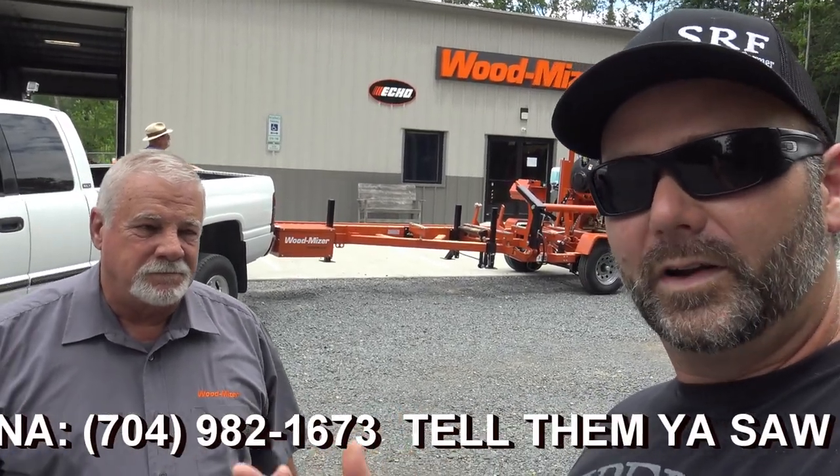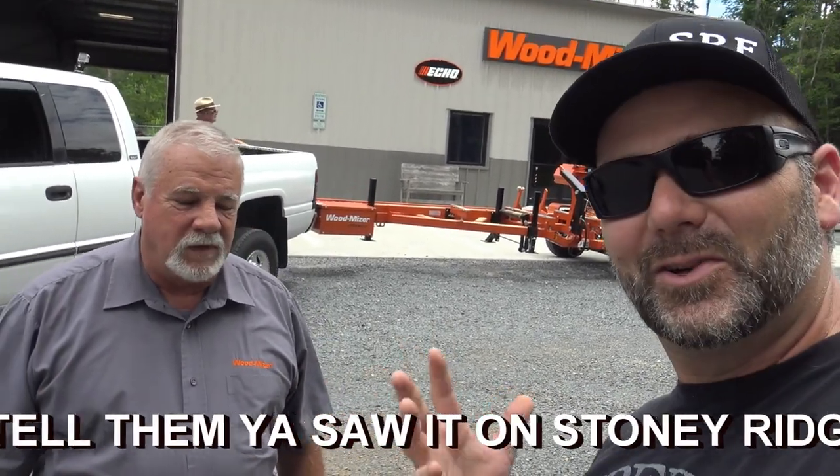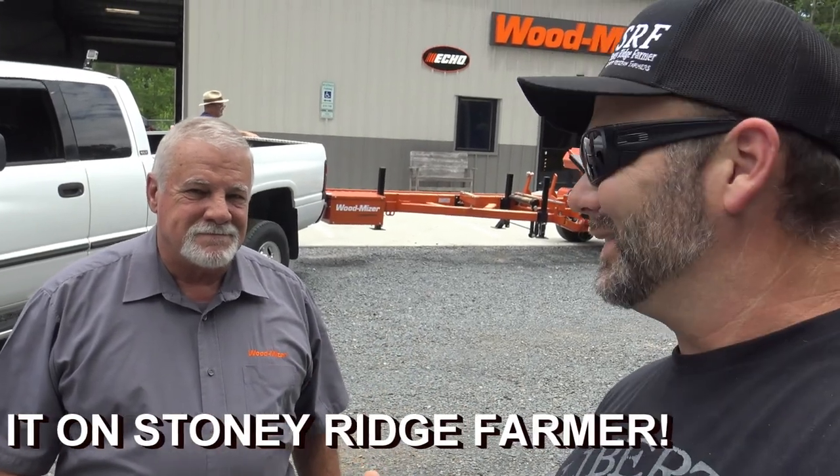We're going to go over this machine with Joe. We're social distancing, so it's a little difficult in a selfie format, but we're going to go over this machine real quick. We're getting ready to pull it home — we've got the Unicorn all hooked up to it. We call it Beauty and the Beast. Dad's back here hanging out at the tailgate. So Joe, let's go over this Woodmizer LT40. I'll just let him talk about it.